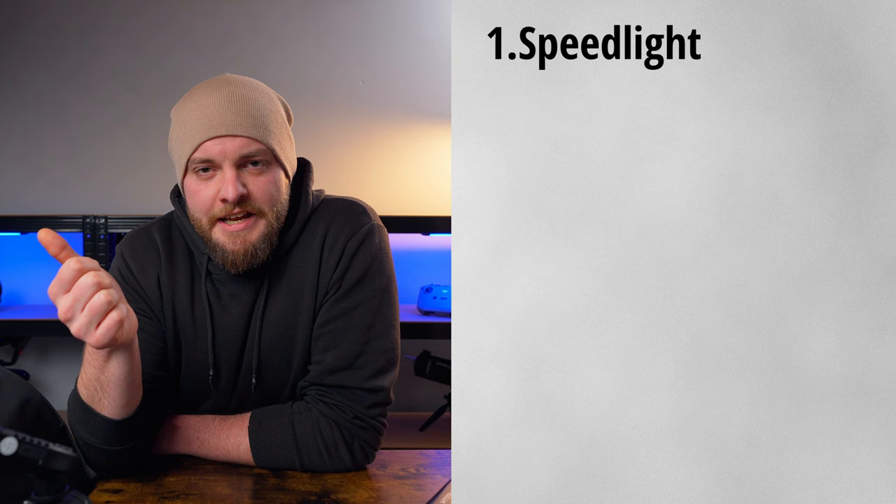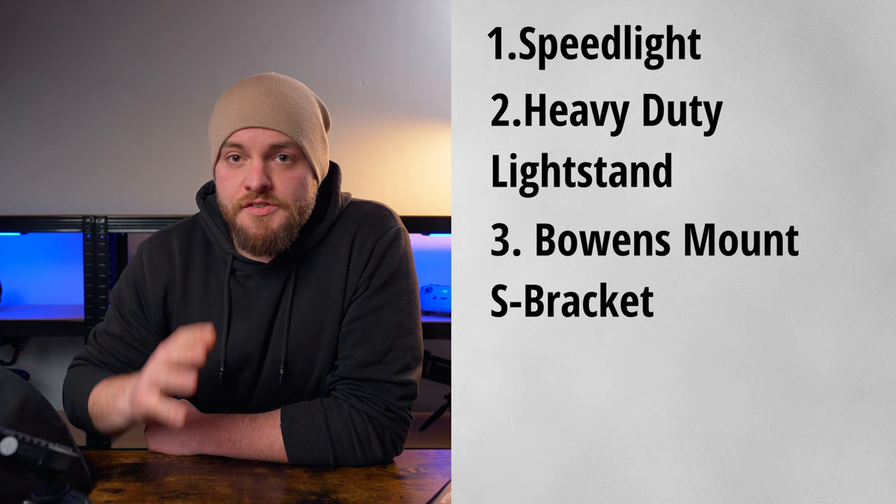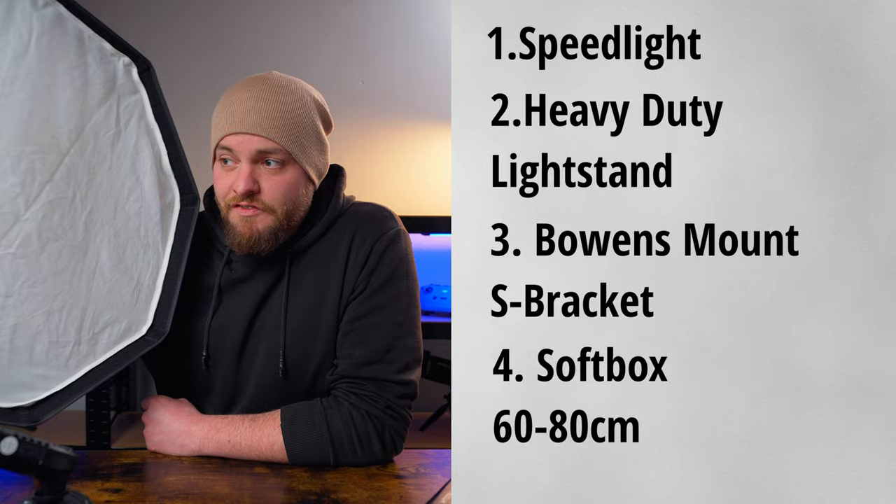So with that said: a speedlight as your first strobe, a heavy-duty medium-priced light stand, a Bowens mount S-bracket for the most flexibility and widest range of modifiers available, and a 60 to 80 centimeter softbox. I think this beginner kit will last you a very long time. If you have any further questions, let me know in the comments. Take care, I'll see you in the next one.